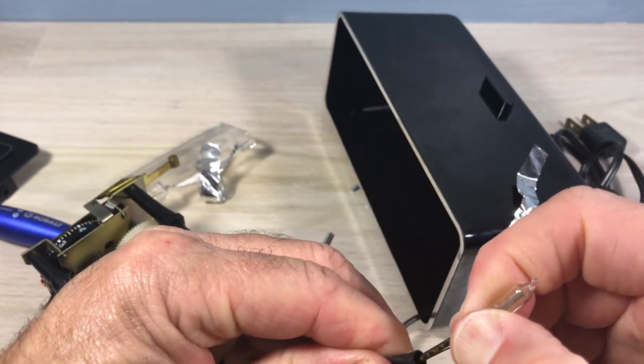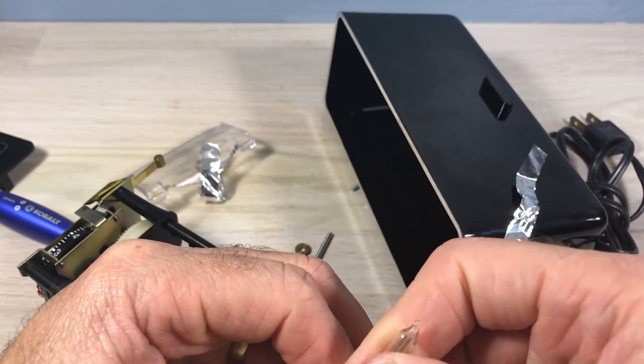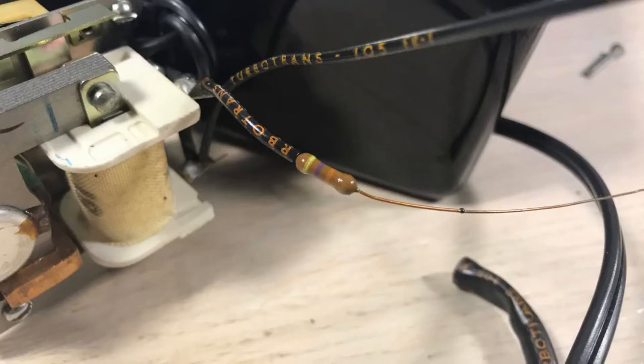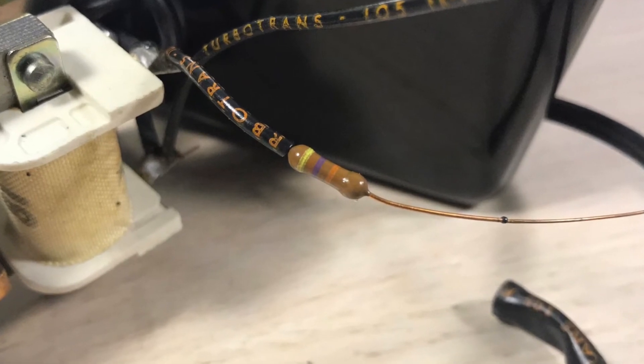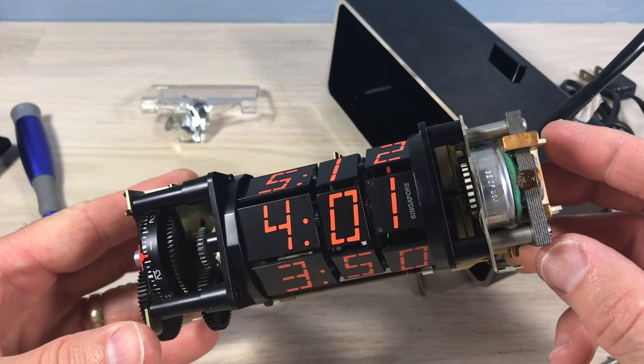We've got a neon glow bulb, and a lot of tubing — that wire goes way down in there. I'm feeling for the resistor. It's at the base and that's a 47k resistor — you can tell by the bands. I've got bulbs that'll match that; I'll probably just cut that bulb off and solder a new one right in.